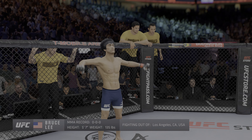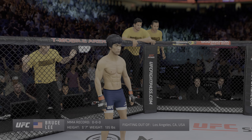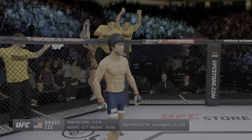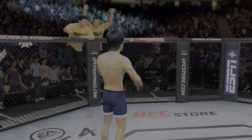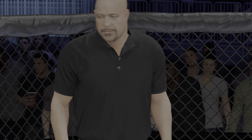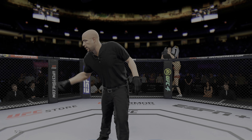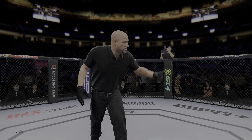Here is Bruce Buffer. Ladies and gentlemen, this fight is three rounds in the UFC Bantamweight division. Introducing first, fighting out of the blue corner — a mixed martial artist holding a professional record of seven wins, no losses. He stands five feet nine inches tall, weighing in at 136 pounds, fighting out of Las Vegas, Nevada: Raul 'El Niño' Rogue Rosa Jr.